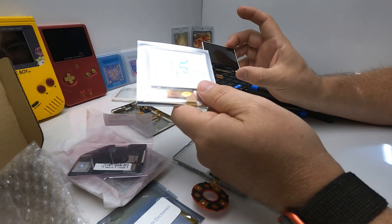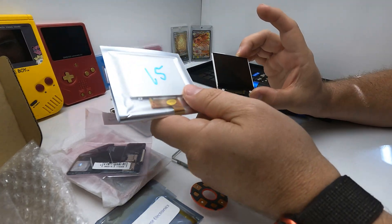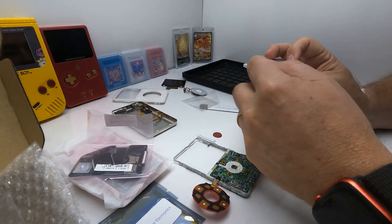I was reading that the replacement screen is a higher resolution. I don't know if it is — I didn't test it to see — but I hope it is.